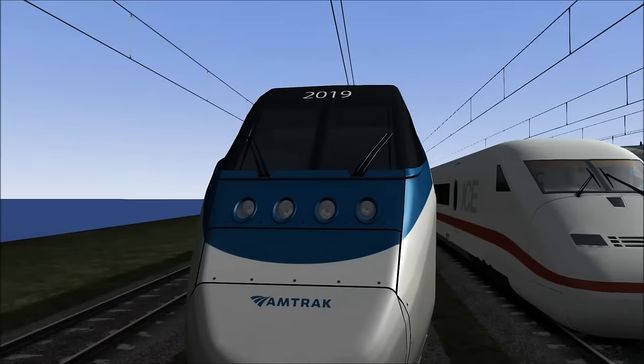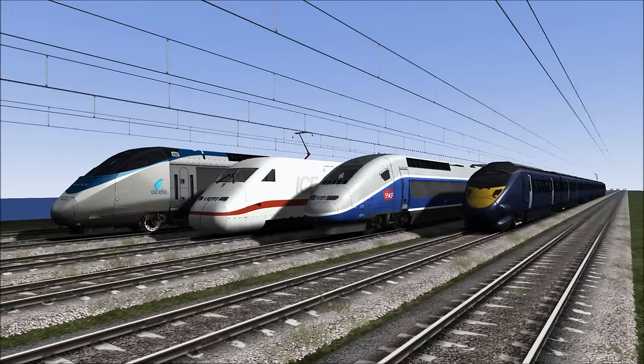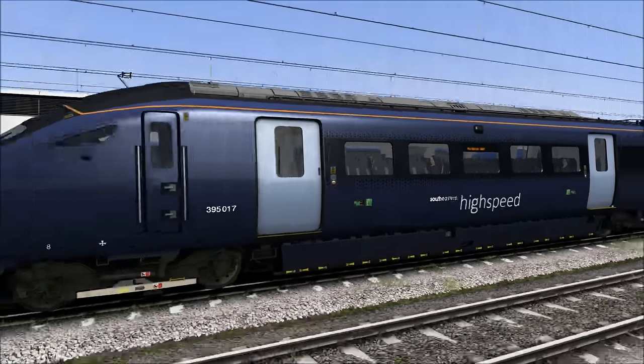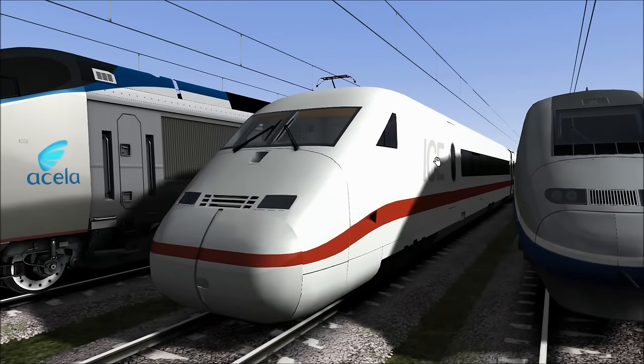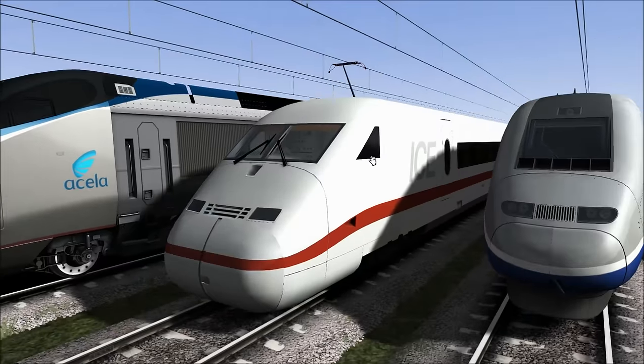We have the Acela Express and I think it's actually the tallest out of all of them. Look how big the Acela Express is compared to the British thing — God knows what this thing is called. I don't know where the ICE train's from, Italy or something, but representing the ICE train, we have the ICE train.